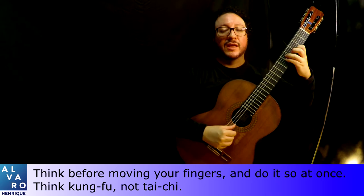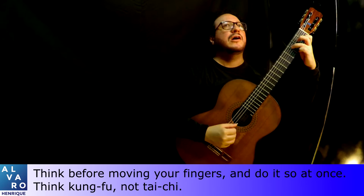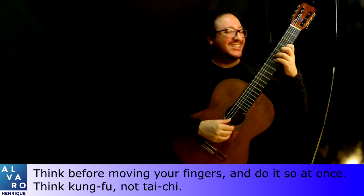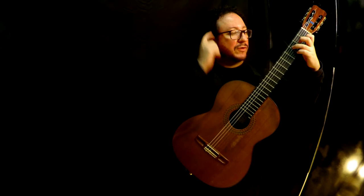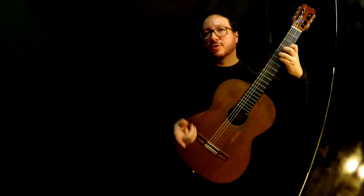If you do the opposite — thinking about something else while adjusting your hand in slow motion to reach the position — what you're studying and mastering is how to not go straight to the position, and then after some tries, find it. And you don't want to master that. You have to master going there immediately. You think quickly about what's going on and then you go at once. That way you keep not only the legato, but you also avoid buzzing, squeaks, and so on.